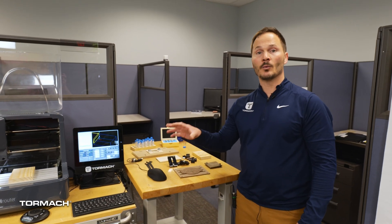Hi, I'm Dominic on the education team here at Tormach. In this video, we're going to talk about work holdings.